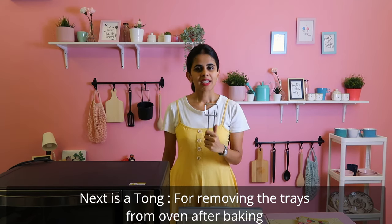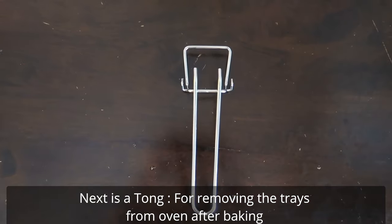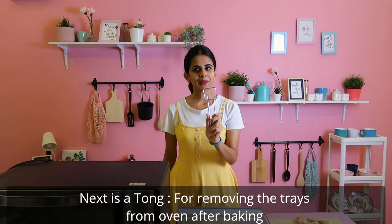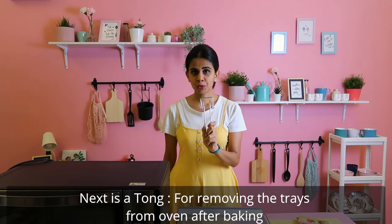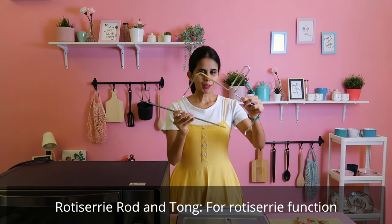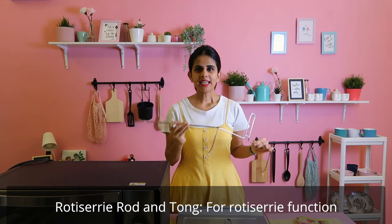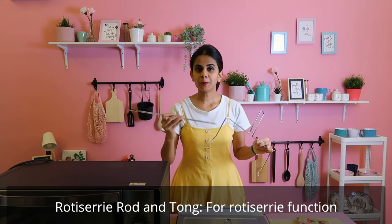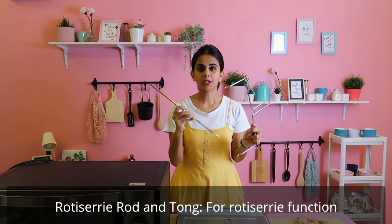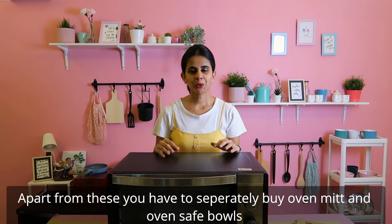Here is the tong. When using the oven, the tong is very handy — you can use it to handle the baking tray safely. Here is the rotisserie rod and rotisserie tongs. If we hang chicken or meat on the rotisserie rod, we can cook it as a barbecue or grill. This is the rotisserie function.